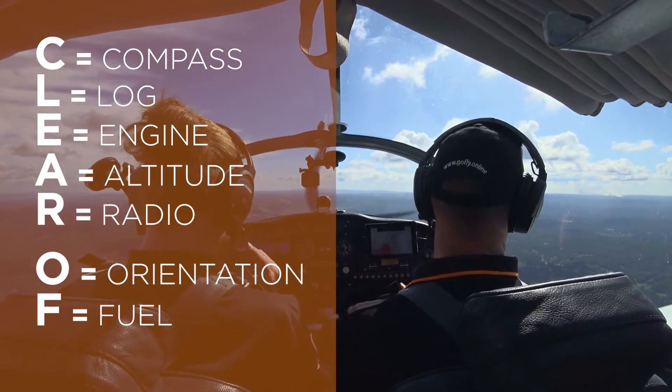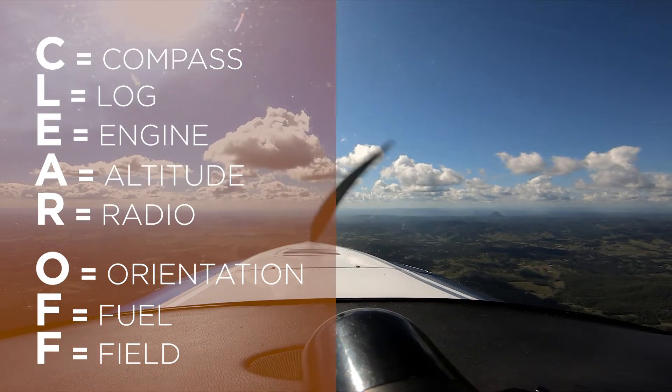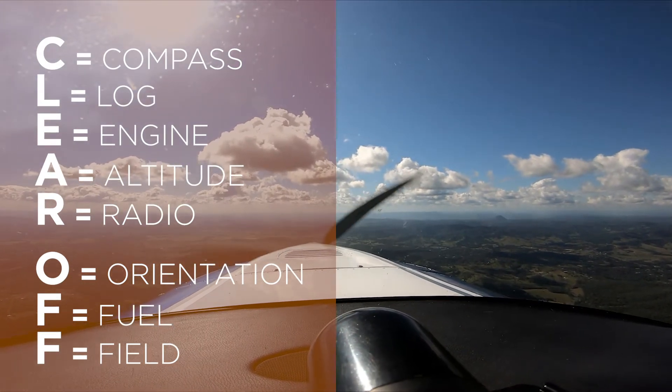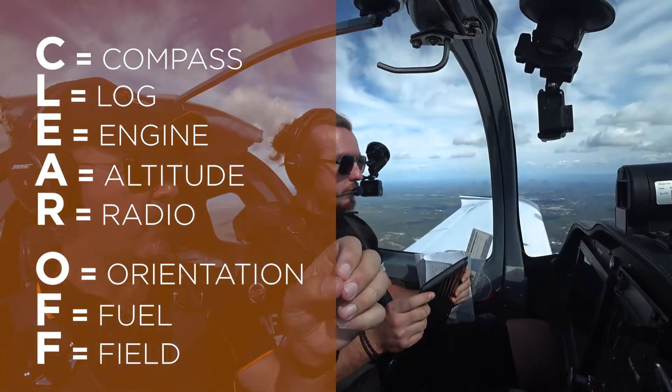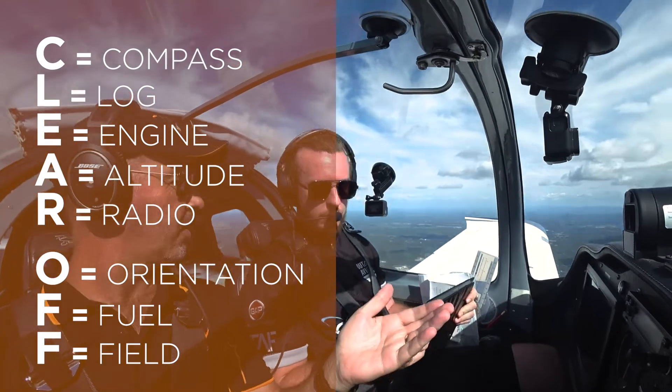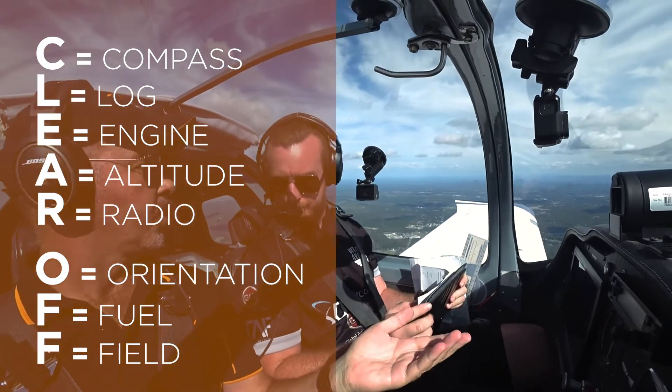The last one is field selection. Make sure that we've got somewhere to land if we had an engine failure. Remember that every time we depart, we do a clear off check. Every time we do a waypoint, we do a clear off check. And any time you're bored and think there's nothing to do — do one, do a clear off check.